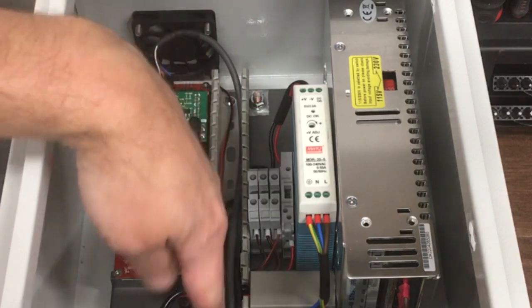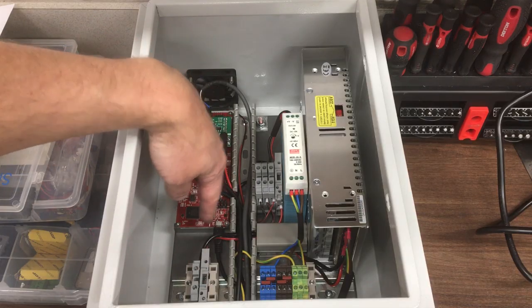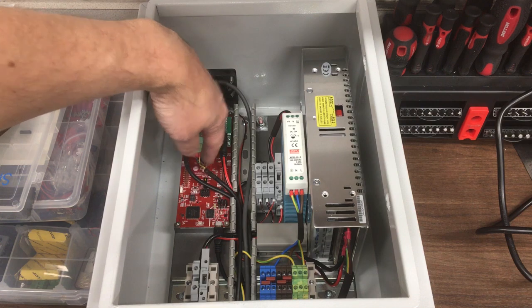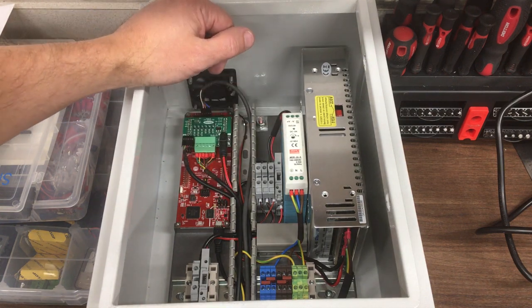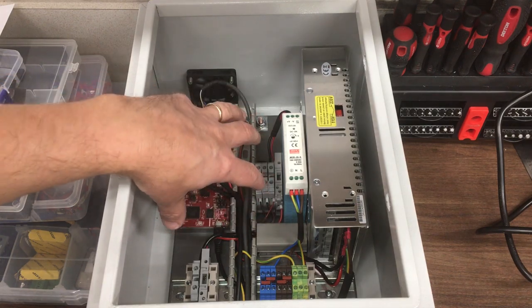So I think everything in here is accounted for: we've got power going to the fuse, USB, the earth for the encoder shield. I haven't got shielded cable on these two connections — I may live to regret that, but if I have problems I'll order some with screening. I think that means we can put the cover back on and that part is done.